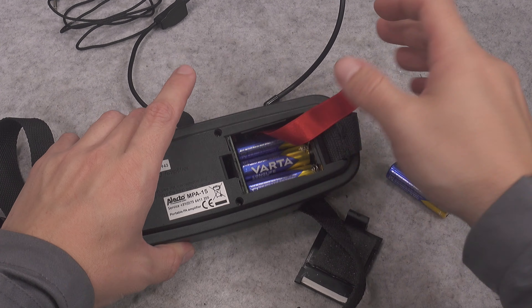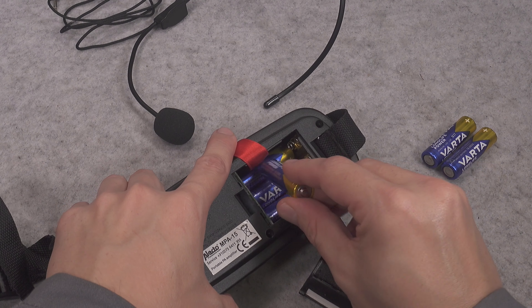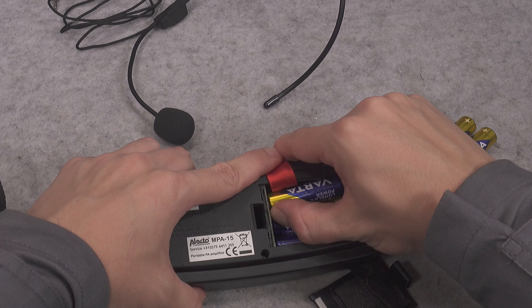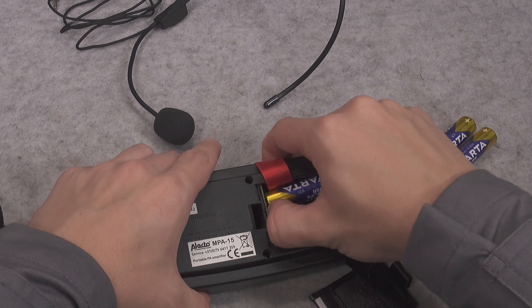There is a tab that helps you remove the batteries, so keep in mind it has to go in first. You go like this, and in case you need to remove the batteries you just pull it and they will come out.